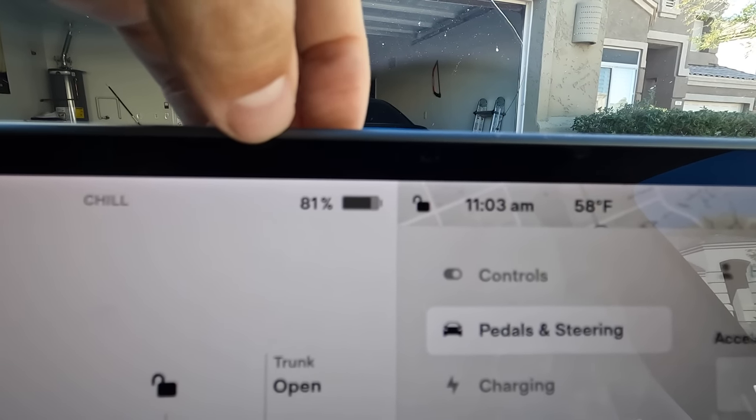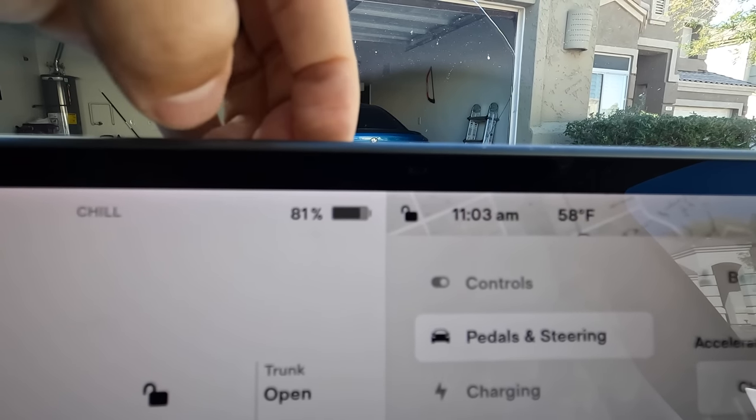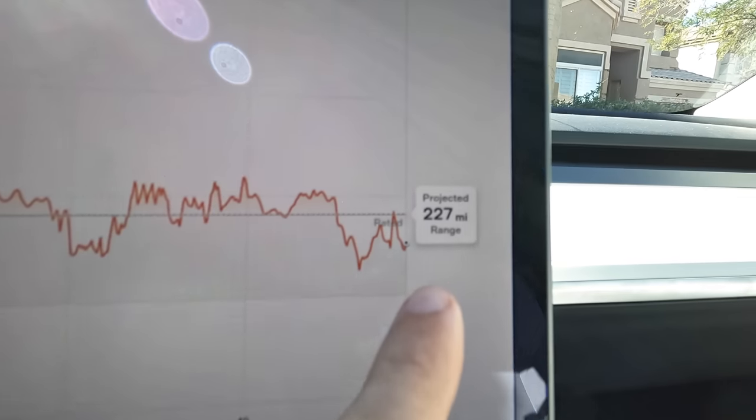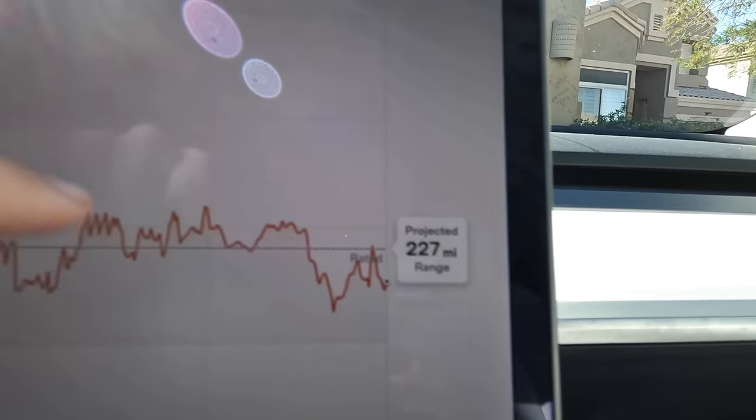Right here where it shows the battery percentage, if you just tap that, you can switch back and forth to miles. On road trips people debate whether to use battery percentage or miles, but what you really need to do is use the energy app. Click it, go to 30 miles and do your average range — it will update based on how you're currently driving. The number shown here is the EPA estimate, which Tesla is famous for not matching in the real world. Tesla has gotten extremely good at the EPA calculation, but the cars just don't match the range they show online.